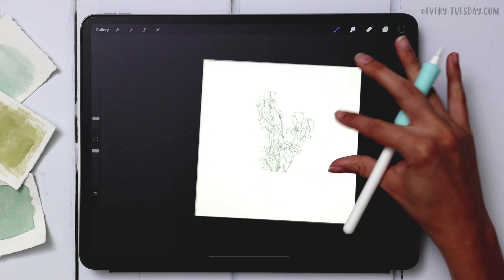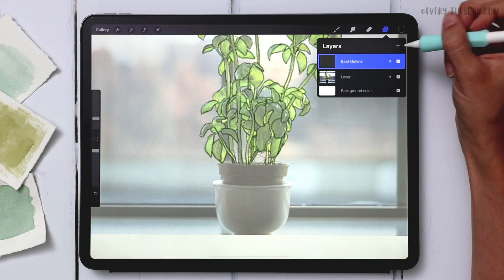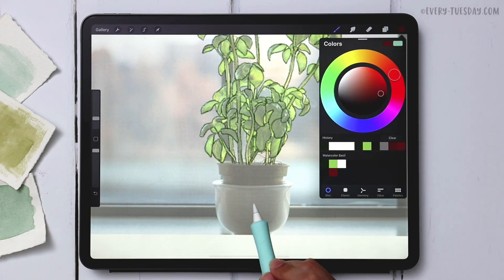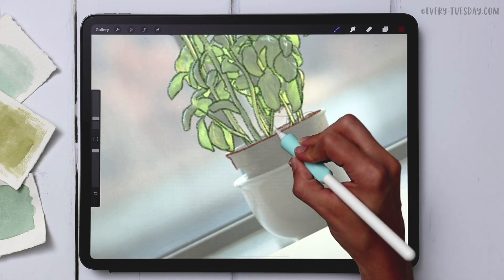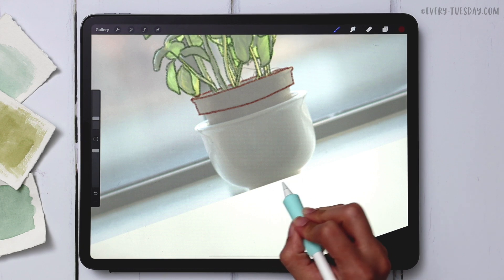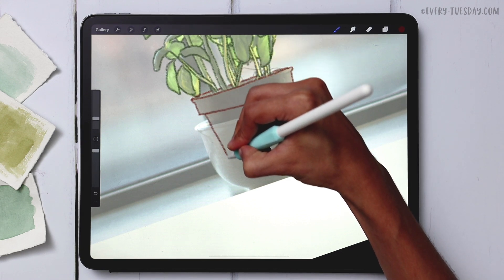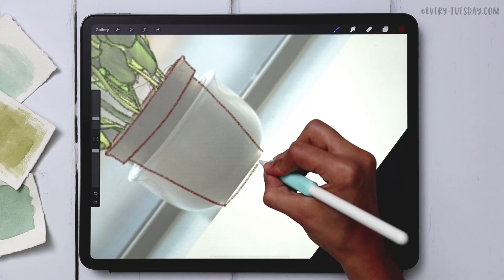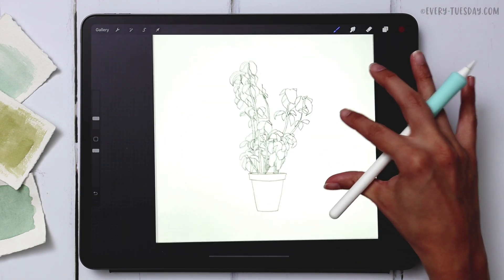I've got my outline all drawn in. If I turn off the base template you can see the outline clearly. Now we're going to draw the planter at the bottom — I'm creating a brand new layer labeled 'planter outline,' grabbing a red color, and tracing the planter. I'm simplifying it to just one planter and extending the base line down, adding a little curve for dimension.